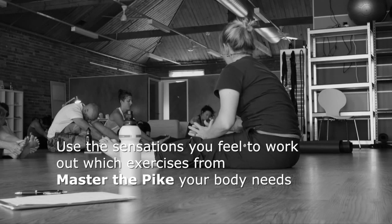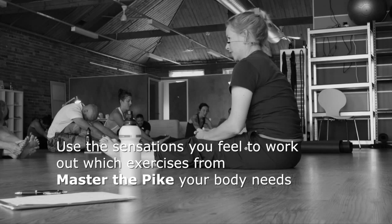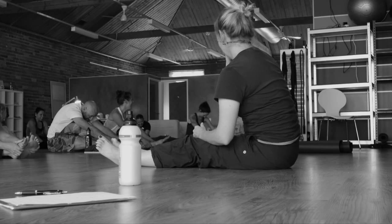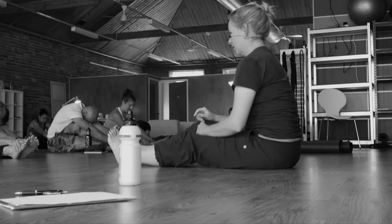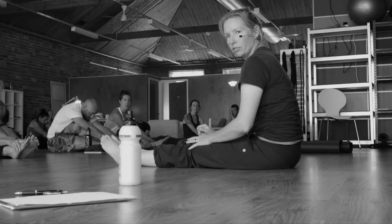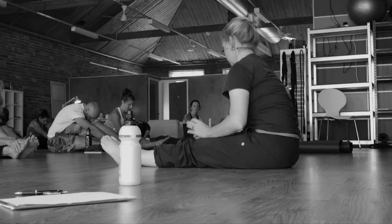Can we bend the knees to get there? Of course you can. We're actually going to do this exercise as a bent knee exercise with a partner in a minute. I just wanted you to have a feel of your pike after the sequence we just went through. How does it feel? Beautiful — well, that's good.